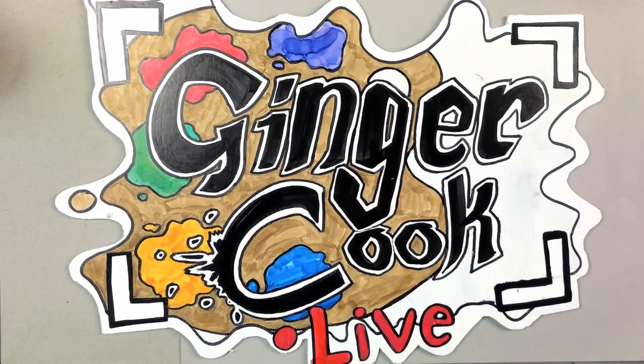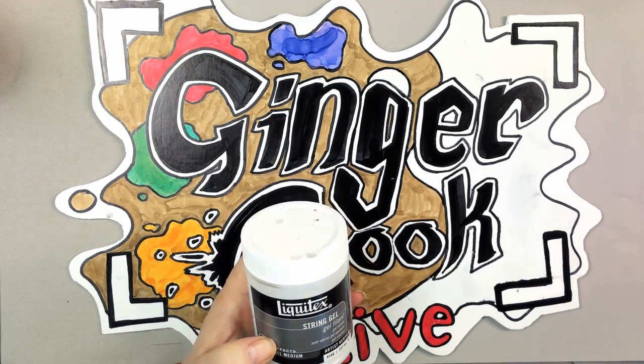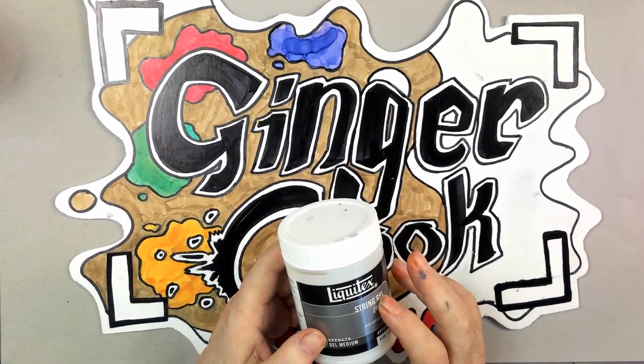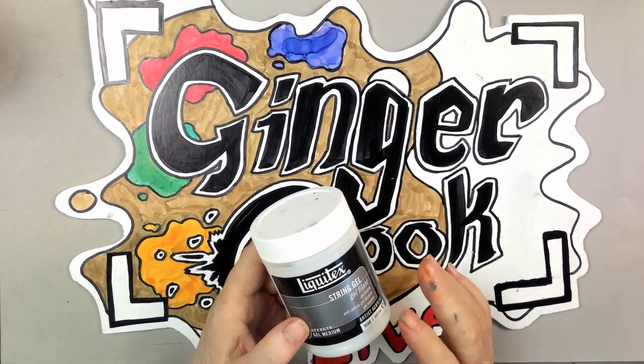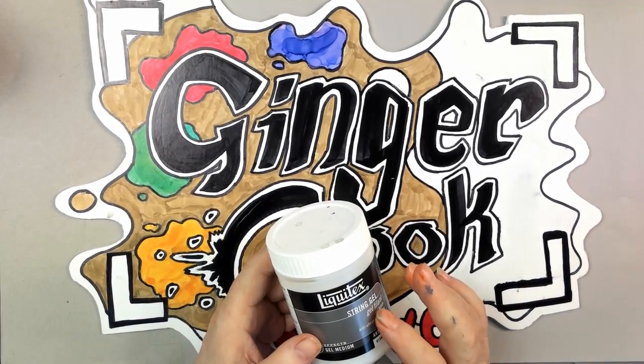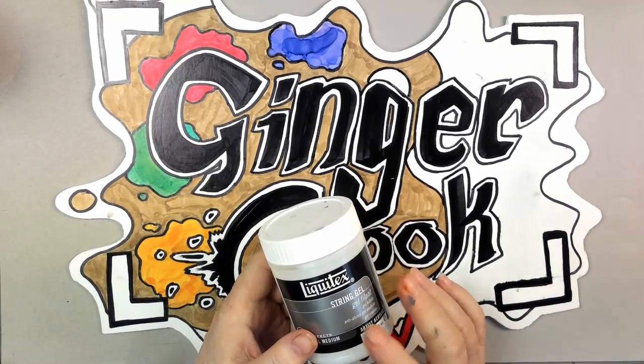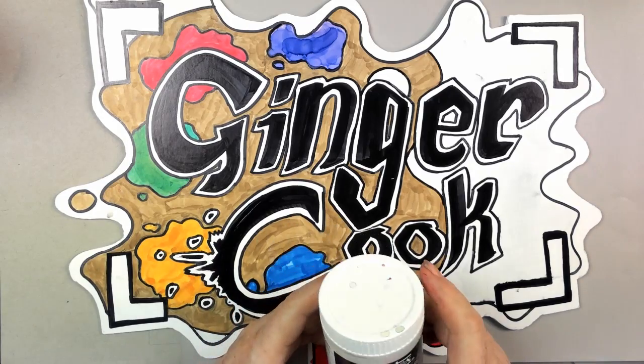Hi, this is Ginger Cook, and today I thought it would be really fun to show you how to use something called string gel. It's a thick, honey-like medium made by Liquitex. Other companies try to imitate it but I've never found anything I like quite as well. I'm going to show you an unorthodox way to use it — not the way most people use it.